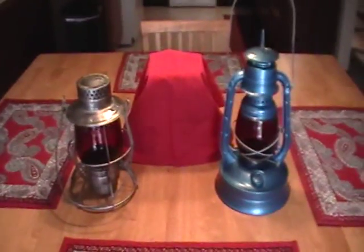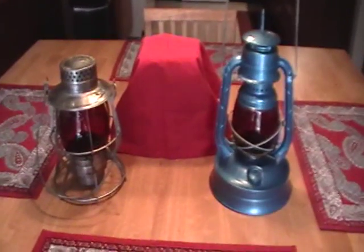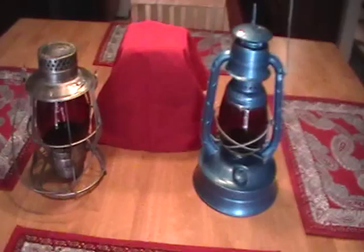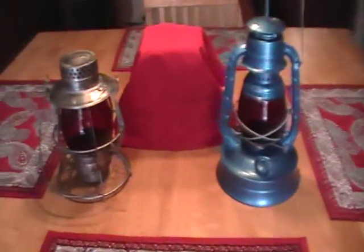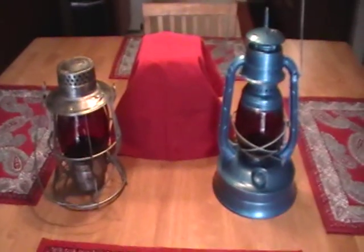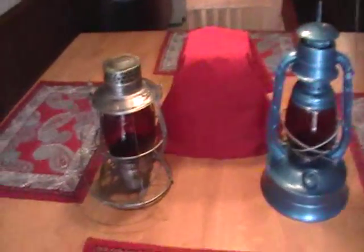Hey everybody, 1223 here with a large lantern update. I have three lamps to show you and then a comparison portion of the video. I will start with this interesting one over here on the right.